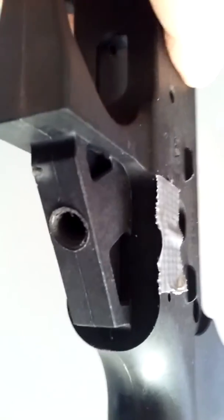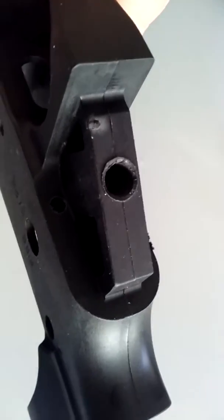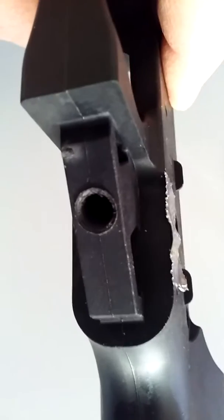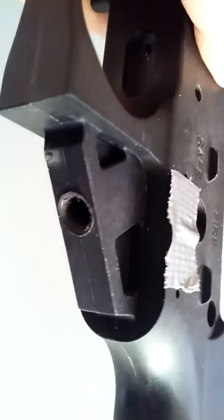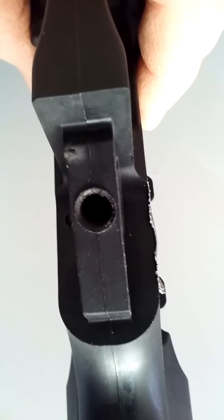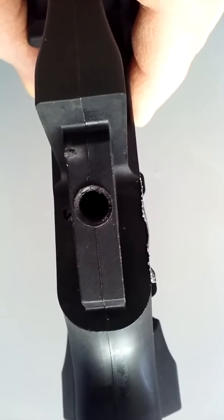I screwed in the spur and it turns out that this plastic threaded area here for the pistol grip is stripped. So I have to see if it's something I can fix or not.